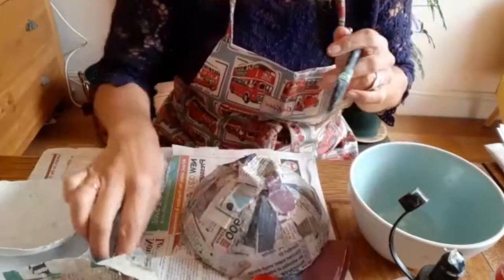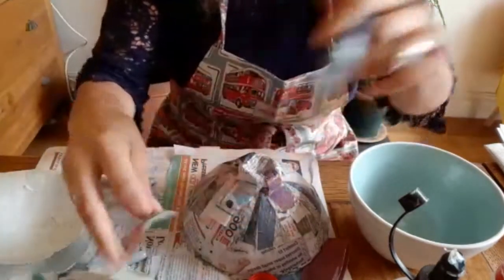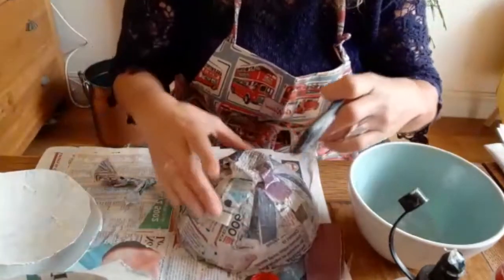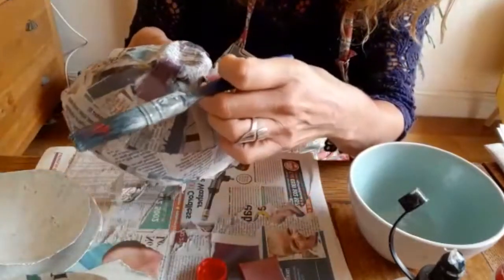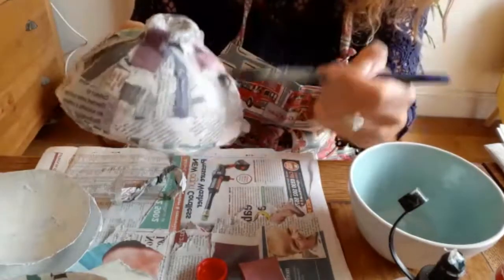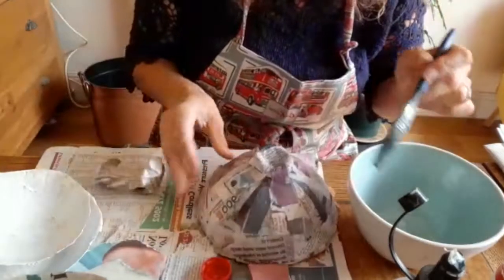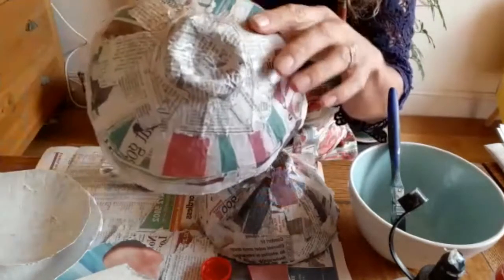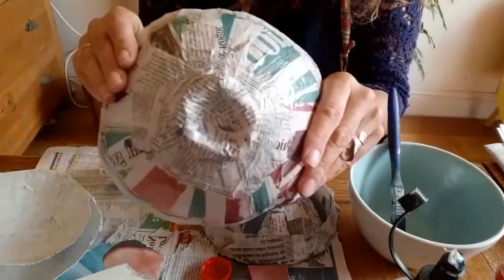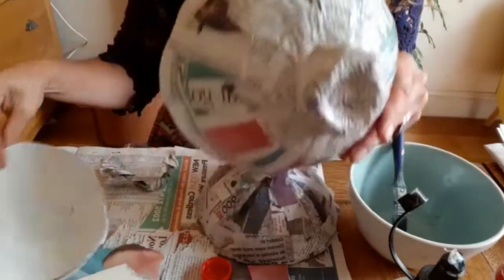As it builds up you might want to reinforce it a little bit — some little bits just around the edges like that. We're actually going to reinforce that join with some extra paper. As you build that up you'll eventually have it completely covered, with the edges reinforced all the way around. Then it's a little bit of patience — you have to let it dry, and when it's completely dry we'll get on to painting.